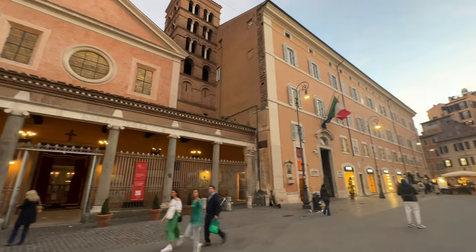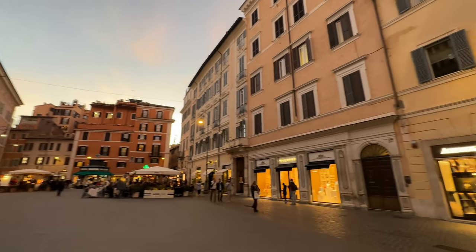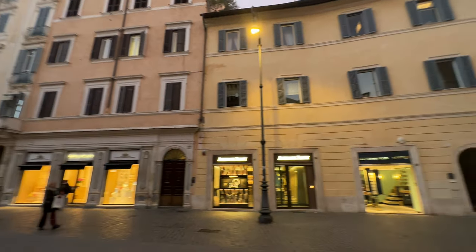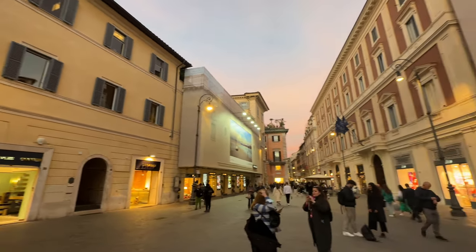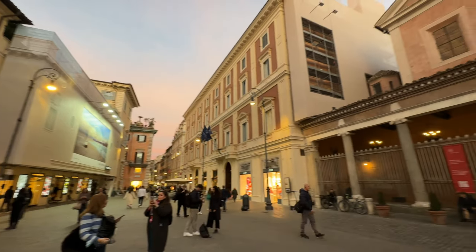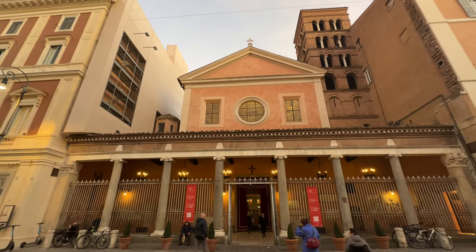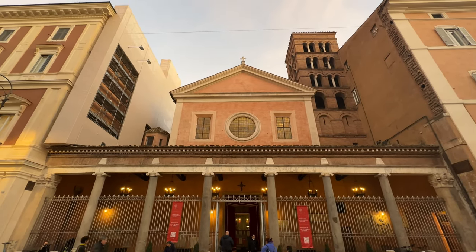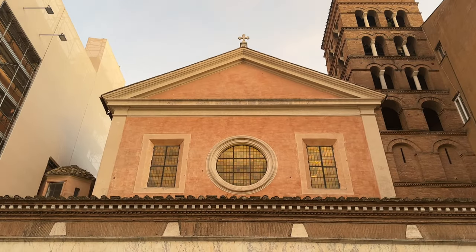The Basilica of San Lorenzo in Lucina, which is found in the piazza with the same name in Rome, is of ancient origins. In a variety from our usual tours, today I take you to this basilica and allow you to walk through it with me in an immersive manner, and I will explain a few details as to what we are looking at.